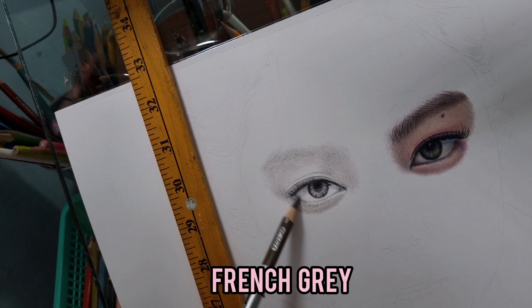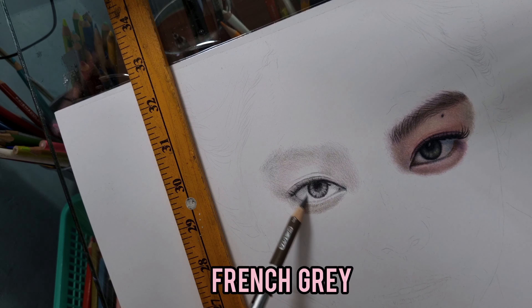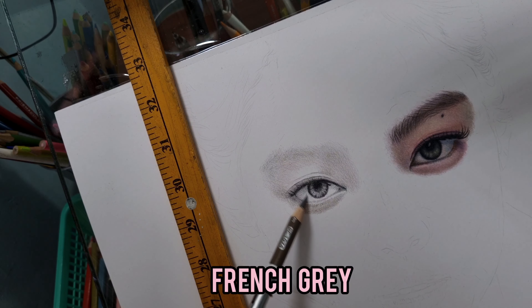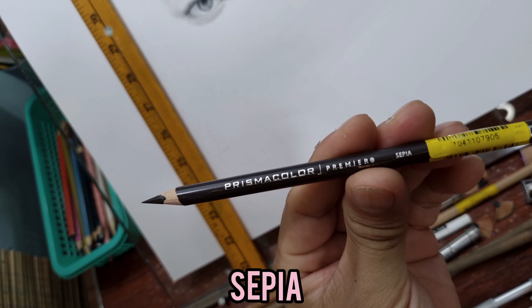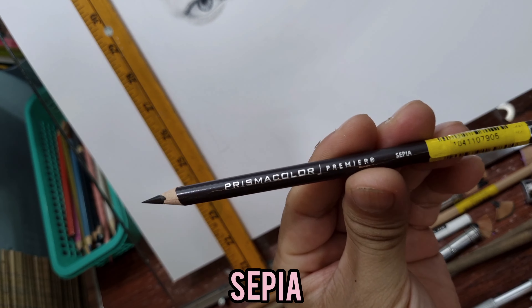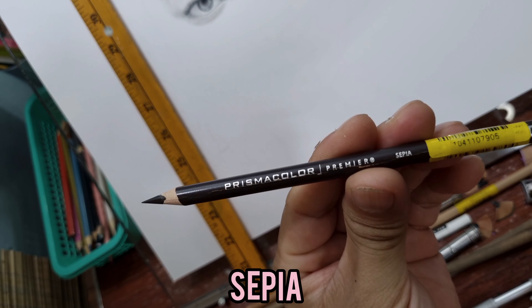I'm still in the process of blocking in the very delicate shadows around the eyes, doing it with very light pressure — I don't want it to be too dark because the skin tone is quite fair and smooth, typical Korean skin tone. I'm still using the French Gray for the shadows, and I'm also going to add some French Gray here on the white part of the eyes.